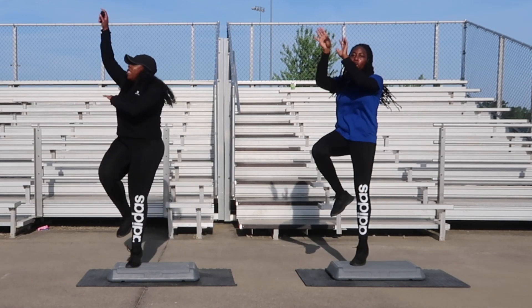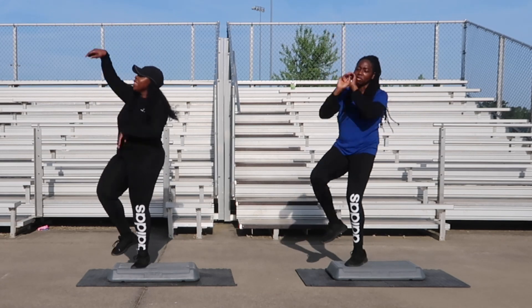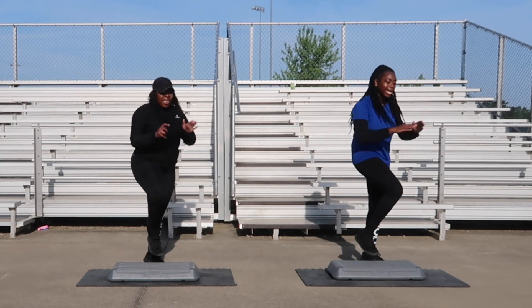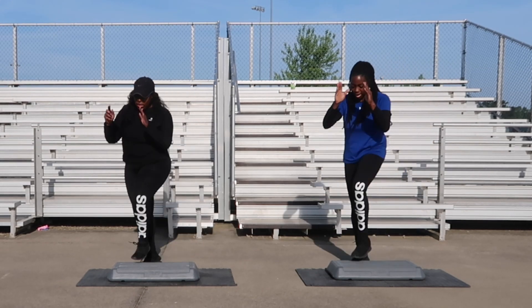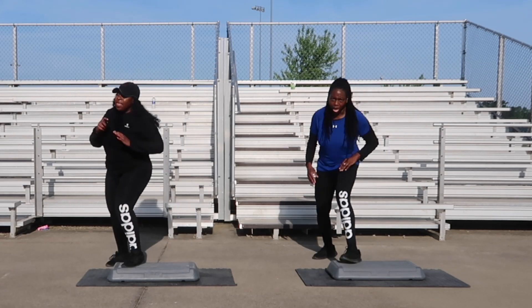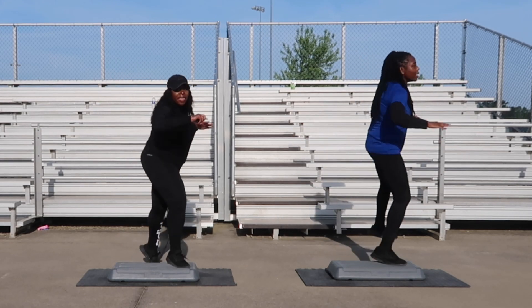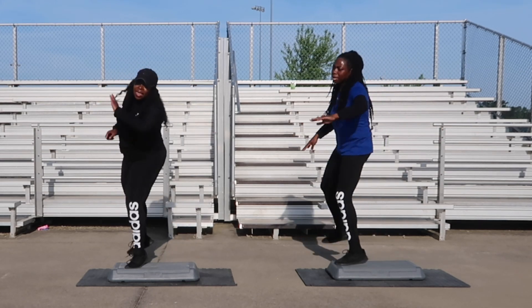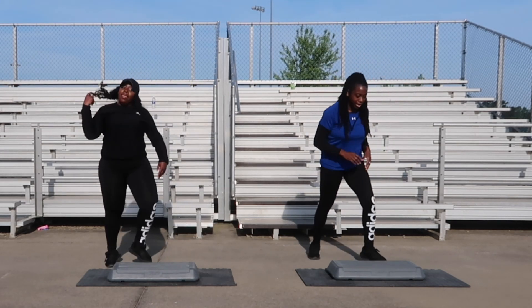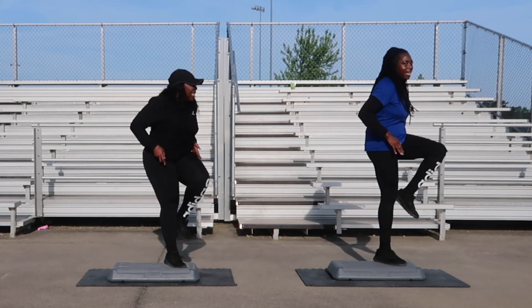One, two. Single knee is next, one more. Let's go with a single knee, let's get it. In one, two. Side leg with a hop and six — you're doing so good, one more. Don't quit, let's go! Side leg with a hop. One. Jump shots coming right back up, in four, two more. Let's go with jump shots, one more count. We almost there. Single knee is next — great job, one more. Let's go — two single knees, and that's it! Great job, guys!